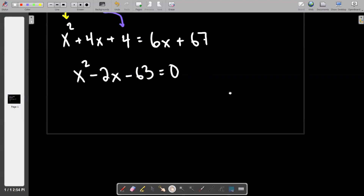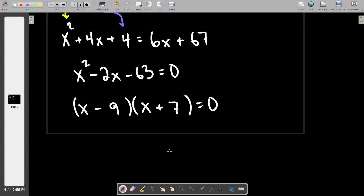I would assume that since you and I are about six weeks from parting ways after a couple of years of algebra work, you can factor this down. We're looking for some combination of a 9 and a 7 — one has to be positive, one has to be negative. I want the heavier number to be negative, so I'll put minus 9 and plus 7. Therefore my solutions are x equals 9 and x equals negative 7.